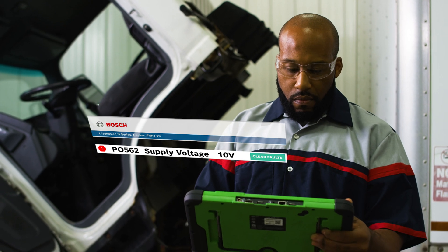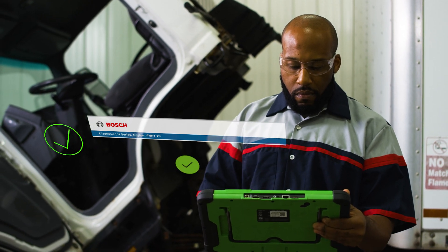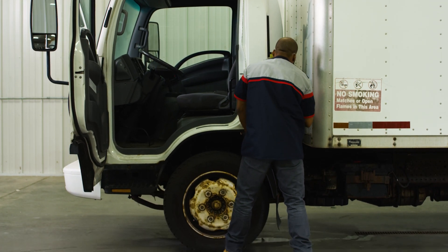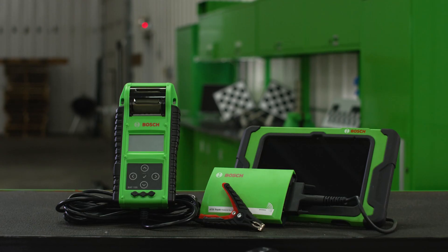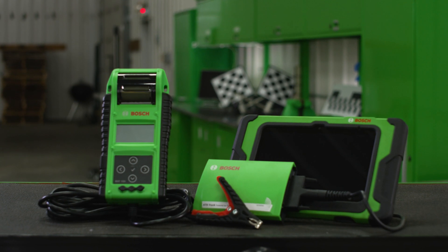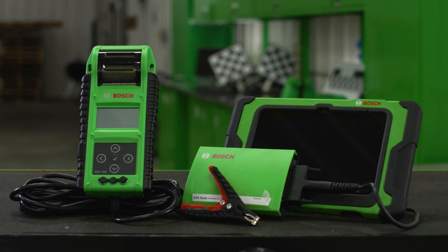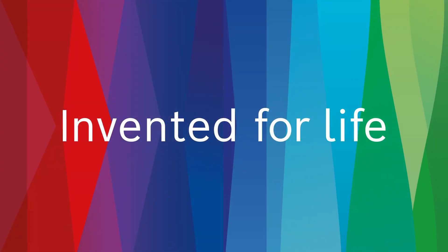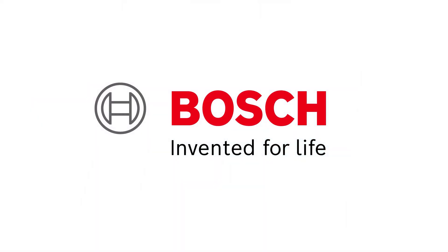Lastly, we perform a fault scan using the EZTruck 3824A tablet to make sure there are no other issues on the vehicle that we need to worry about. And that is how Bosch helps solve battery and charging issues on commercial vehicles. Bosch, the global leader in diagnostics, providing you solutions for every job.